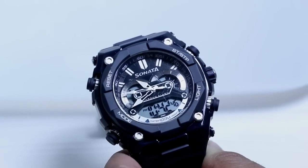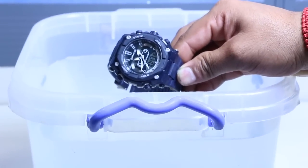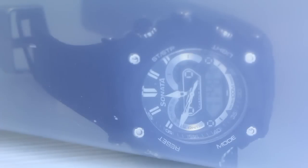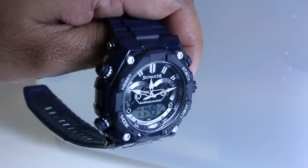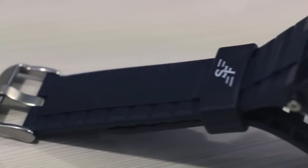Being part of the Ocean Series 3, the extra high water resistance is what is supposed to set this watch apart, so let us just test this out as well. It has been one hour and the watch seems to be working just fine — there is no impact on the strap or the dial either. Clearly, this is a highly water-resistant model in the Sonata Ocean Series 3.